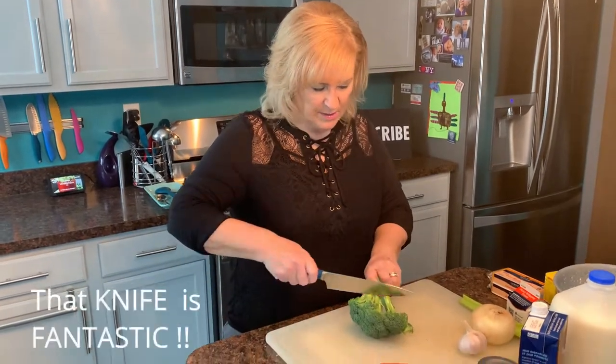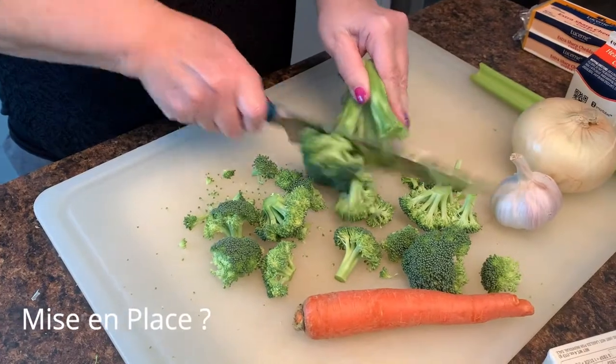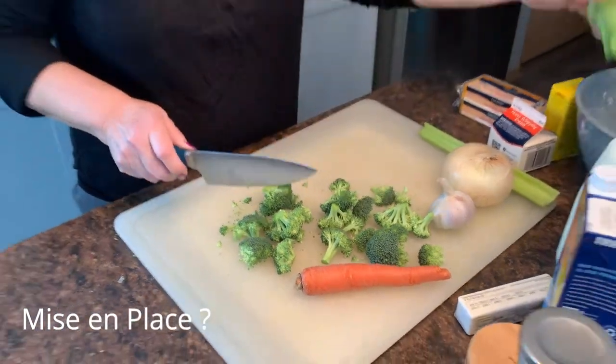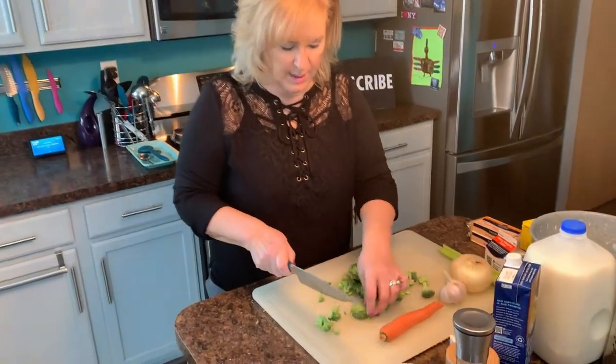What I'm going to do now is I'm just going to start getting all my mise en place ready. This way I'll have everything ready to go to throw into the pot. I'm going to cut the broccoli florets into nice little pieces to get started here.